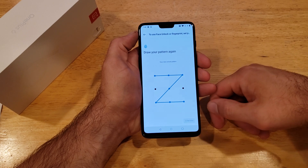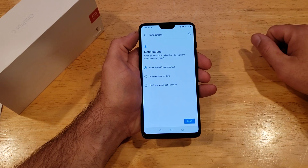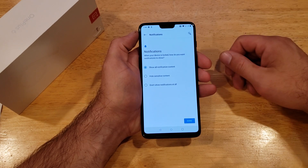So we put the pattern in, and then we do it a second time just to make sure we're doing it right, and hit Next.